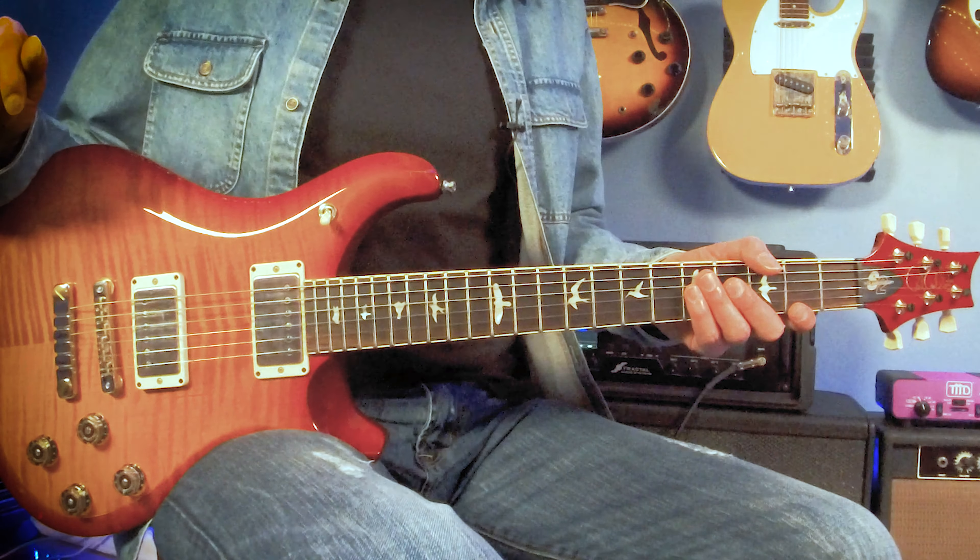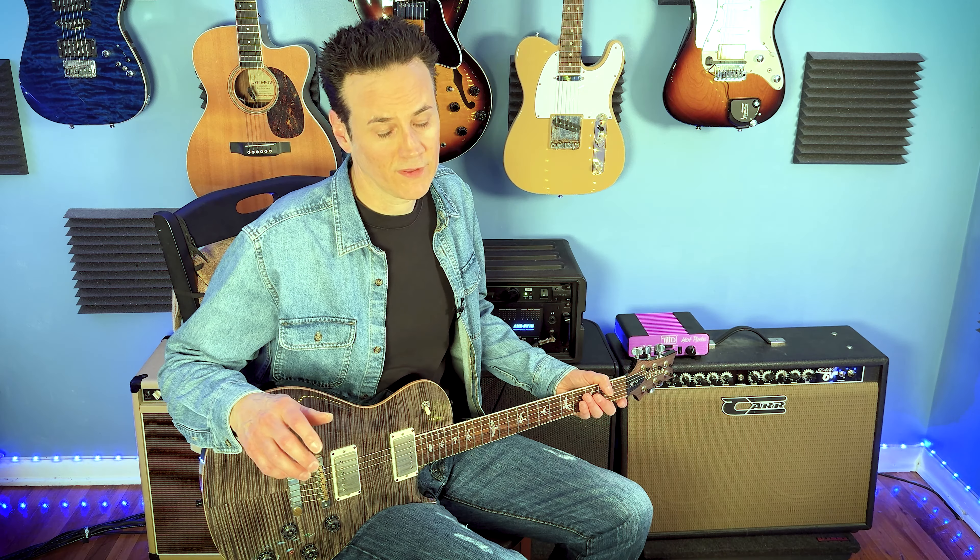I love this guitar equally but differently. I'm really vibing with it — I love the Cherry Burst color. Its name is Drag On, sticking with the Game of Thrones theme, named after Daenerys Targaryen's dragon.